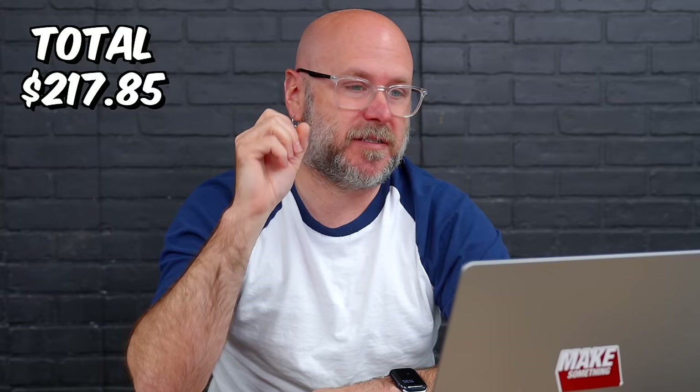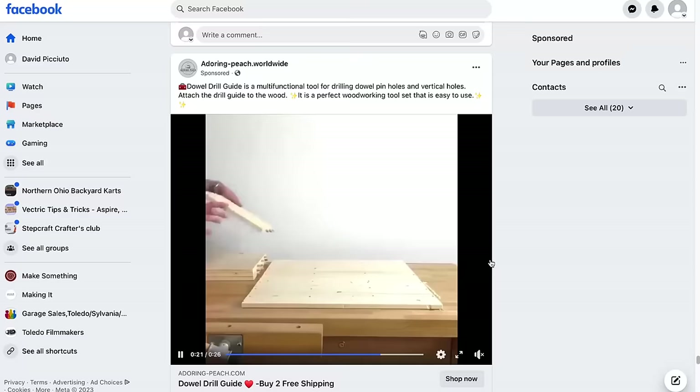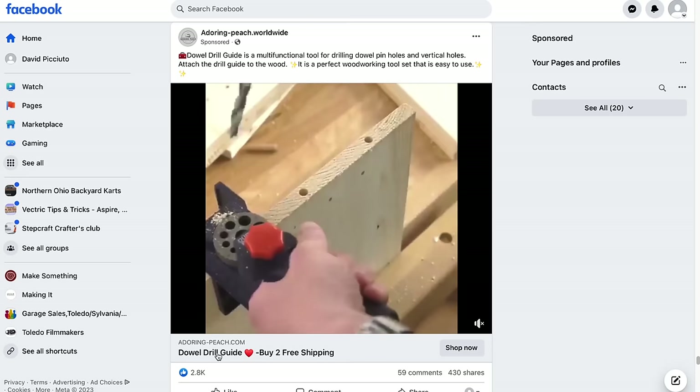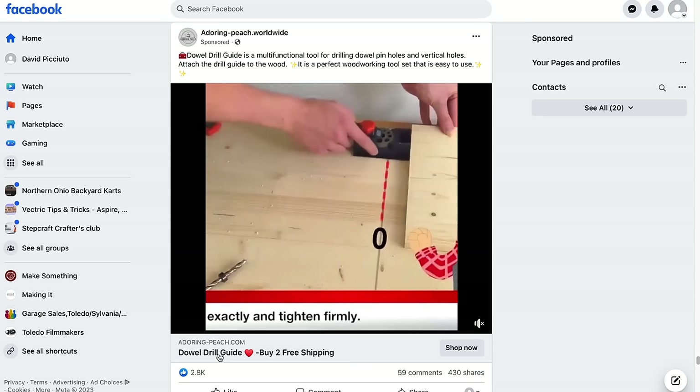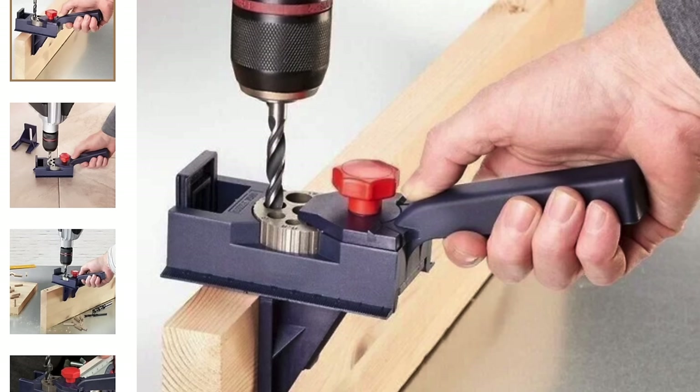Next, this one comes from Adoring Peach Dots — worldwide household name. This is some sort of drill guide. It looks like some cheap plastic crap. I've got very low expectations for this, but a drill guide is a nice thing to have. You can make your own — some of us like to make our own jigs and some of us like to make cool stuff. So we're going to go to adoring-peach.com.